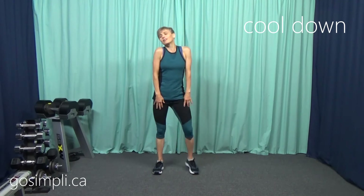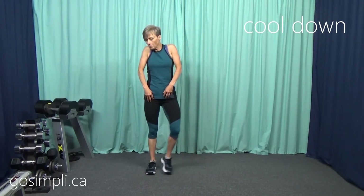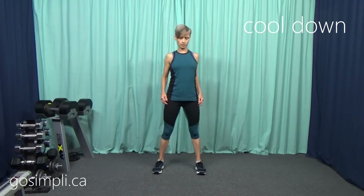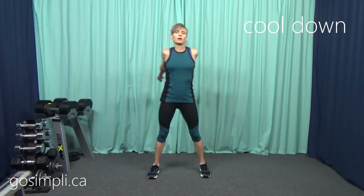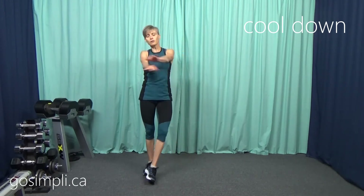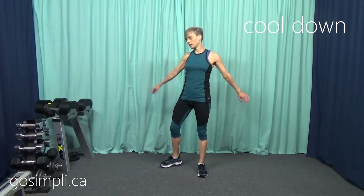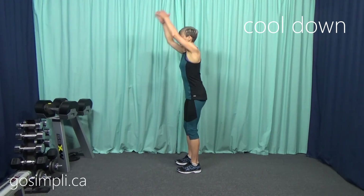Let's move right into a cool down. Just keep moving side to side — we don't want to stop right away, we want to let that heart rate come down a little bit. Roll those shoulders through, roll them the other way. You can do a few arm swings across the body, going side to side, crossing one arm over the top and then the other. Let's do a few very controlled swings to protect that lower back.